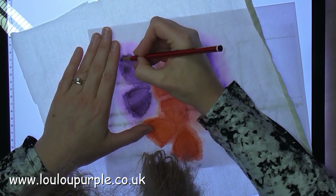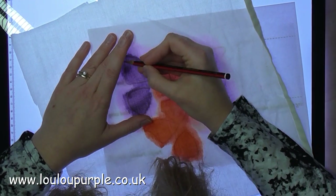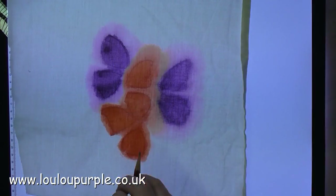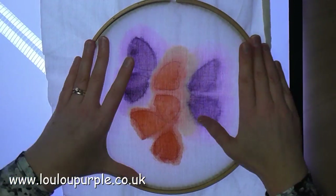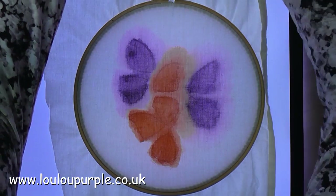Once this has dried I then use my light box again to go over the pencil line to have more definition on the butterfly wings. I then put the material onto my embroidery hoop.